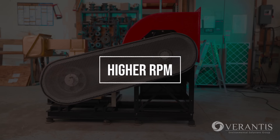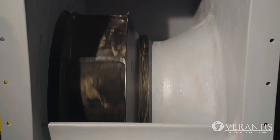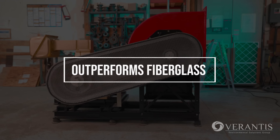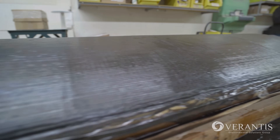Faster: carbon fiber fans can reach higher RPM than even the most advanced fiberglass fans for higher pressure generation and more efficient usage of power. Stronger: carbon fiber outperforms fiberglass in tensile and compressive strength. That's the power of carbon fiber.